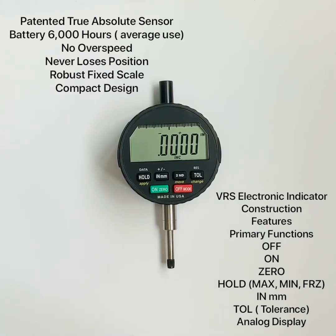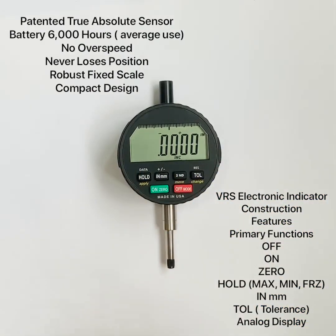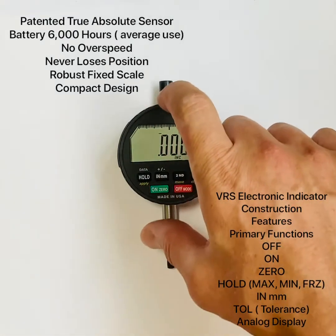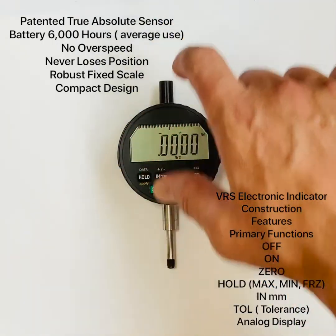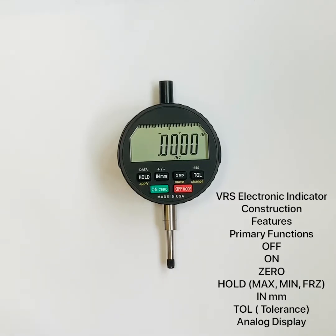This is a one-inch model — everything is the same except for the spindle length. This unit is 600 thousandths travel; we also make quarter-inch (150 thousandths) and 60 thousandths travel versions. It's very compact for a one-inch indicator because of the fixed scale — normally a moving scale would need a lot of extra room. Really nice: absolute, robust, no overspeed, never lose your position.